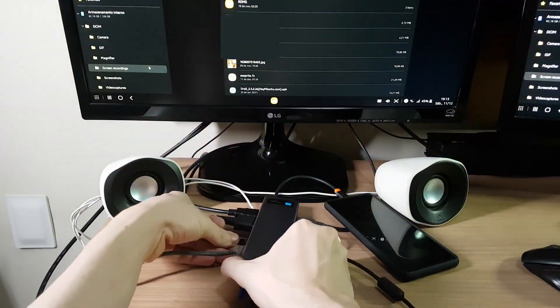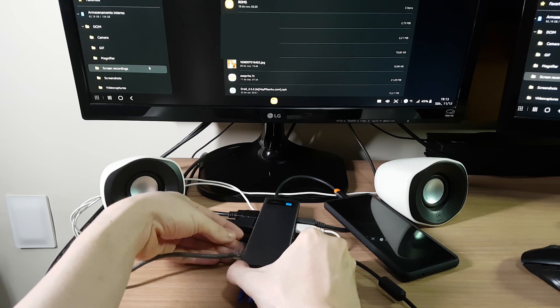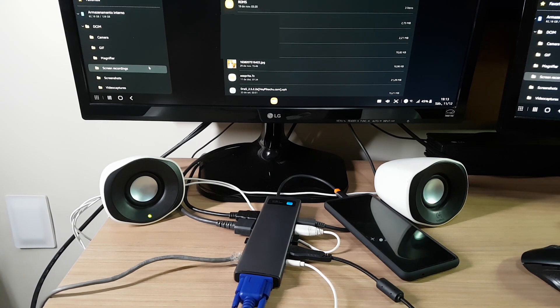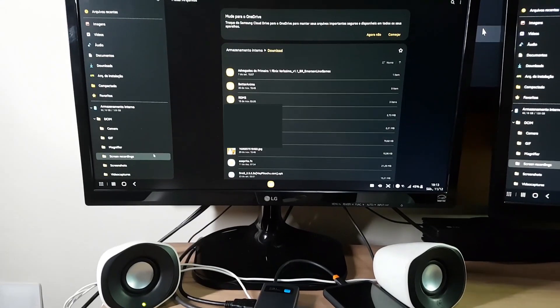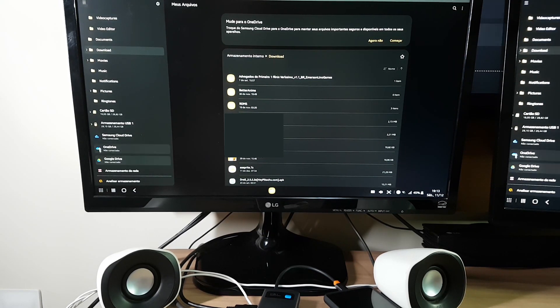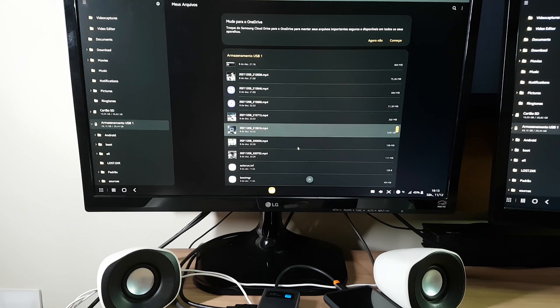Now to test the SD card slot, I plugged in my SD card, and it's showing up here as a USB storage. And here it is — all my files are here.